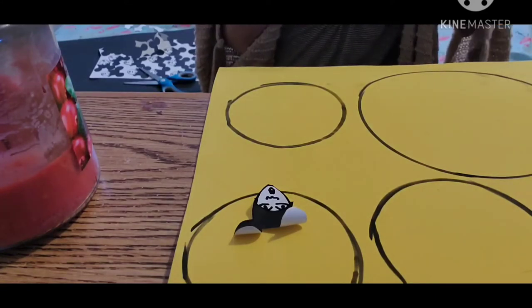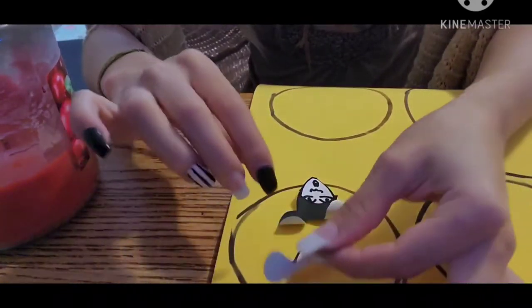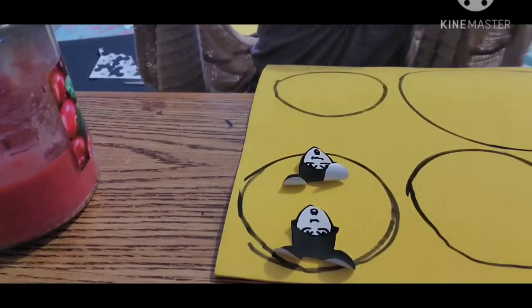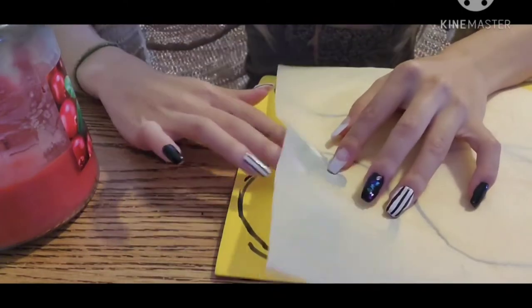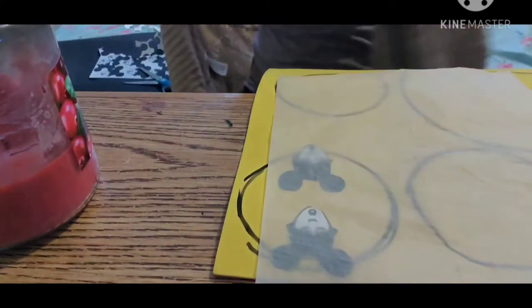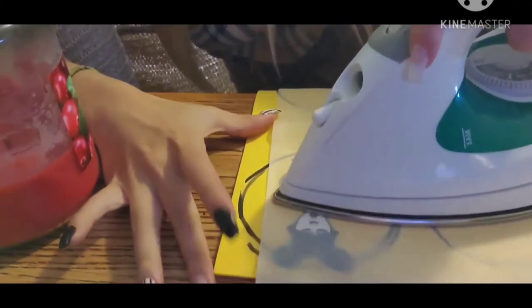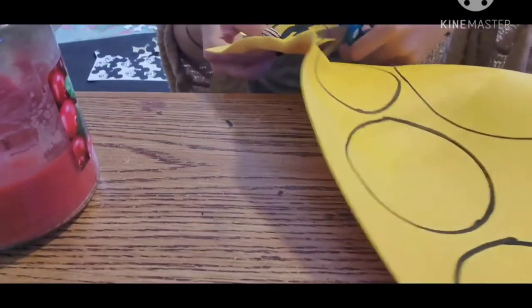Now we are going to print out the pattern onto the foam sheets. Make sure you do a test run because the timing for ironing onto clothing is different than onto foam sheet. The foam sheet can only be ironed for five seconds or less depending on the strength of your iron, because the foam will start to curl and the print paper will start to wrinkle and burn very quickly. It's not going to print out smoothly if you over-iron it. So just be very careful, do a test run to see how many seconds it takes to transfer over to the foam sheet, then take scissors and cut it out.